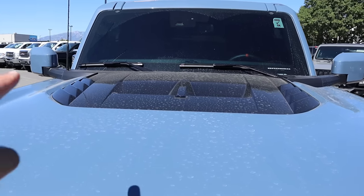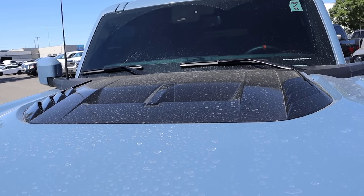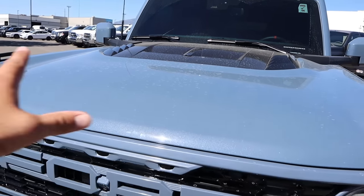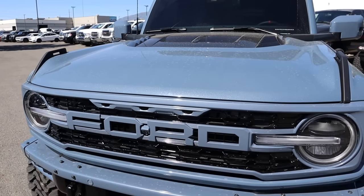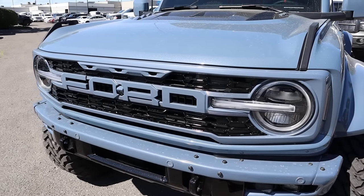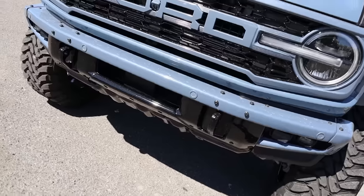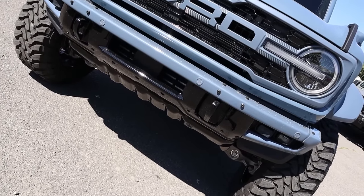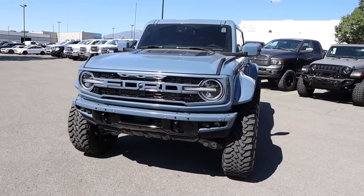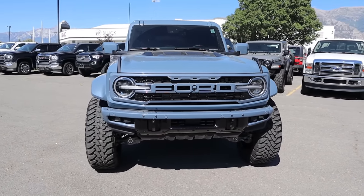A big part of this build is paint-matching items. You can see here with the venting in the center — instead of just being exposed plastic, they've painted it black, which looks really cool. This particular Bronco Raptor is in azure gray, and the whole front end has also been body-painted and blacked out. They continue the theme onto the bumper, and even the bash plate on the front end has been painted black, giving this Bronco Raptor a much more uniform appearance.